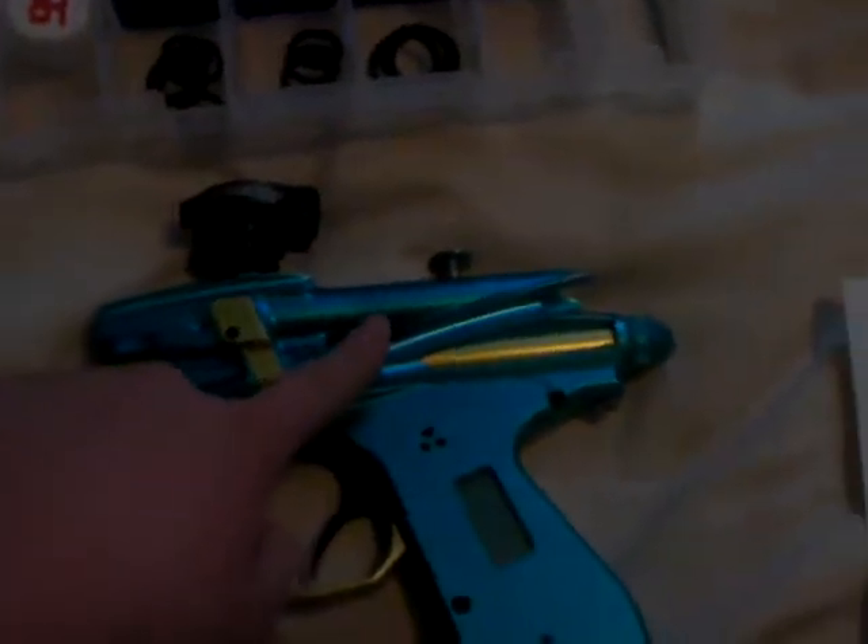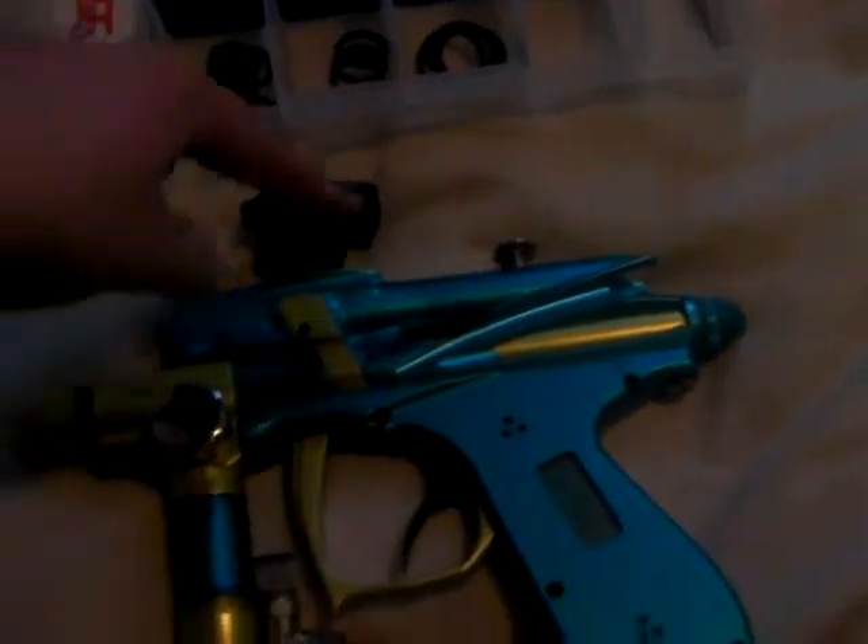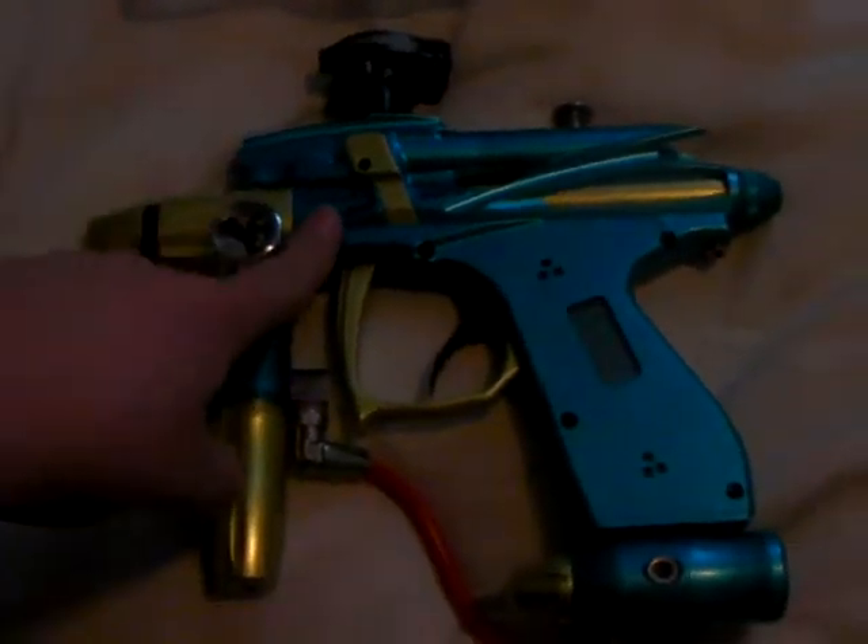O-ring pick. The only ones that have been used are one for the bolt and one for the pop. That's about it.